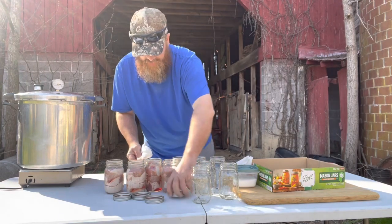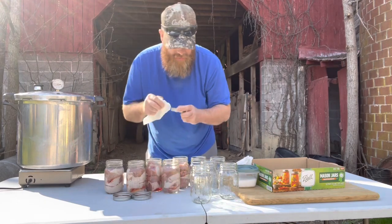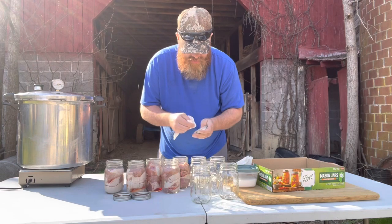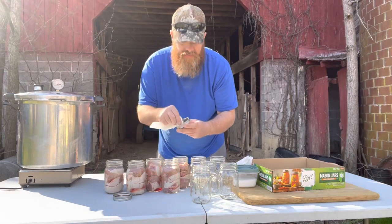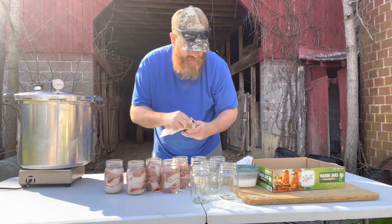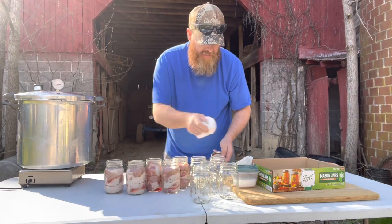Make sure your lids are good and clean. You cannot reuse these lids - they won't seal. What you can do is save your rings and buy just the flats separately at the store.